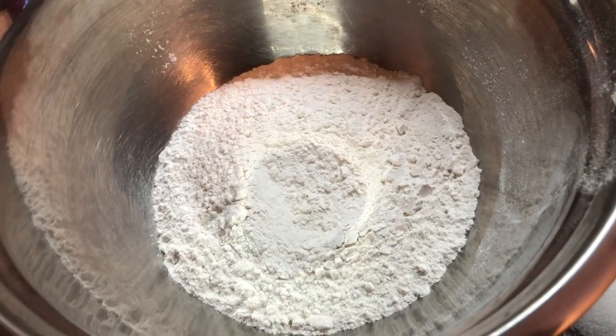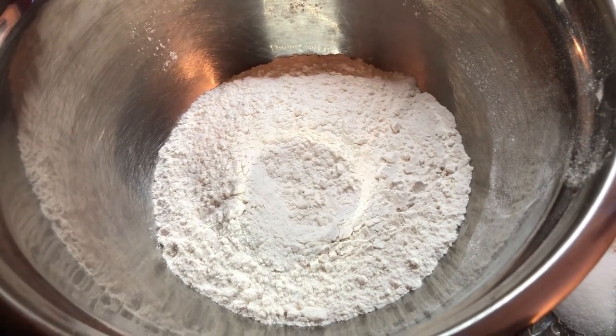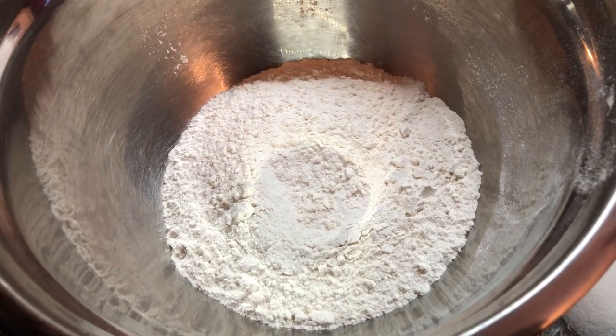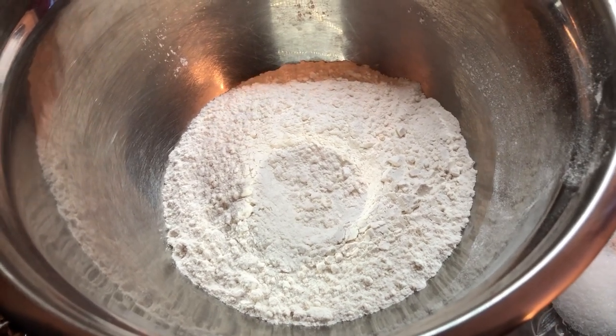For today's butter chicken, I'm going to be making some garlic naan from scratch to eat with the butter chicken, and I'm also making some basmati rice because butter chicken goes well with those two.